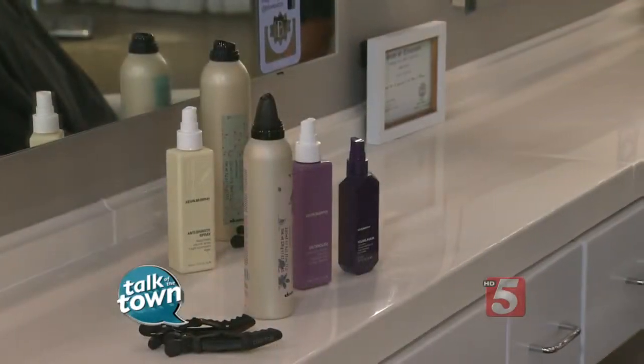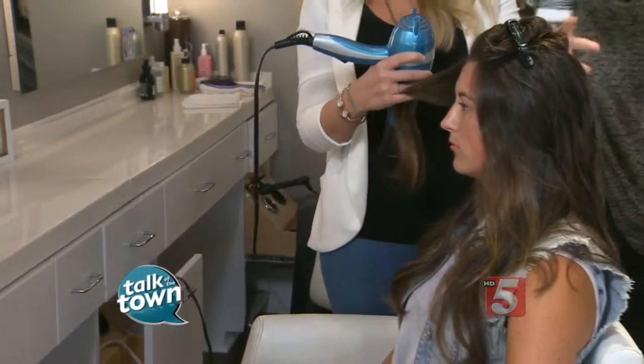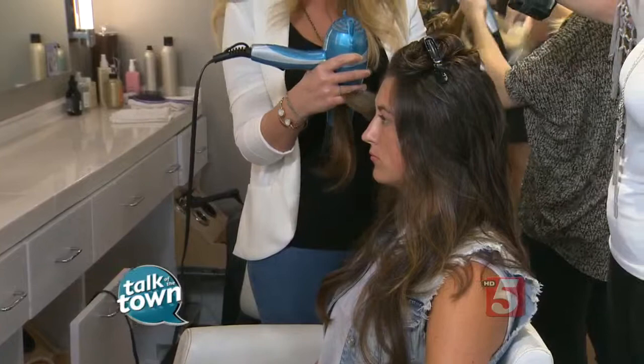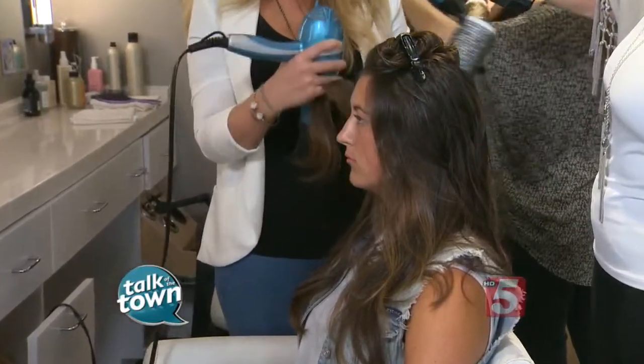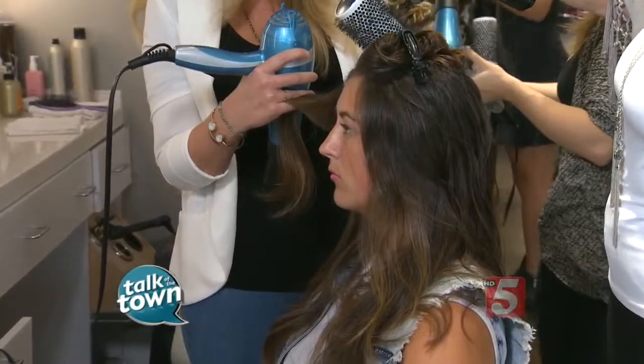You started on the bottom rather than on the top, which a lot of people do. Why do you do that? If we start on the top, then as it goes down, you're not going to be able to concentrate as much on each piece because the hair will be falling on top of it. So we're going to start at the nape, work our way up, and then we're going to spend the most time on the crown, which is where we're going to want to get the most volume.